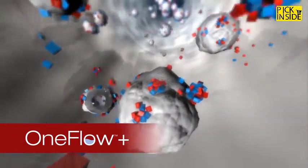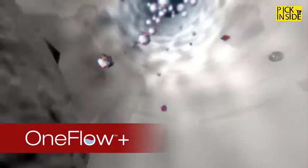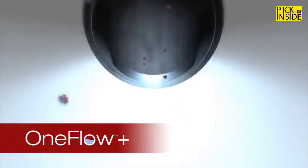When water comes into contact with the One Flow media, calcium and magnesium minerals in hard water collect and combine, forming microscopic crystals. These inert crystals break away as they grow, remain suspended in the water, and move harmlessly through your plumbing, unable to form hard scale on pipes or appliances.